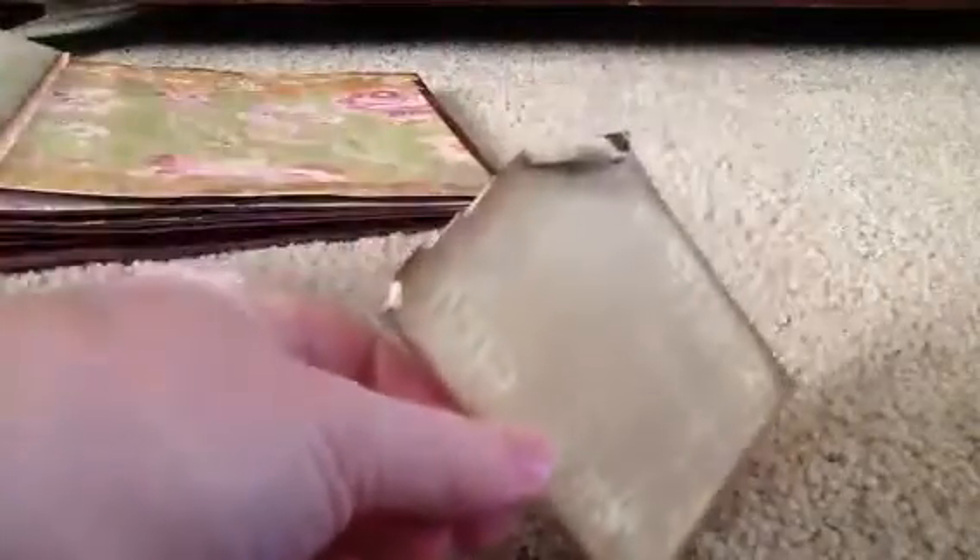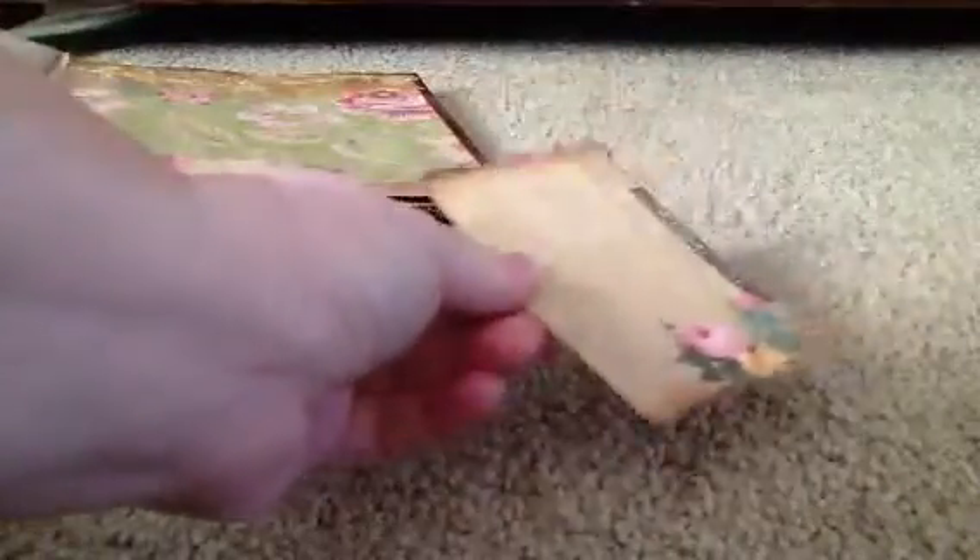I've been trying to make them look roughed up and vintage looking. I just kind of roughed them up and curled up the edges, trying to make them look old and vintage.